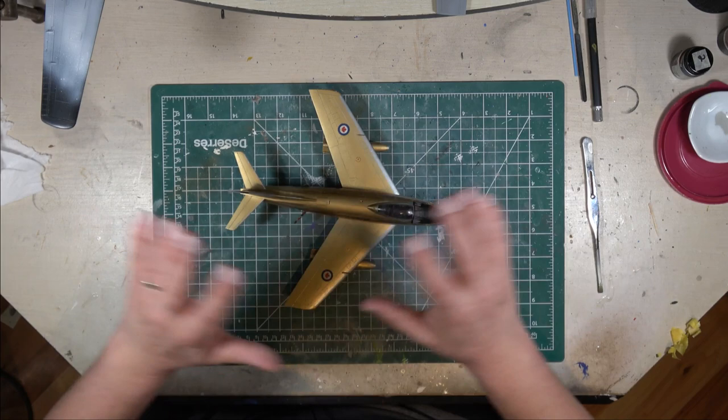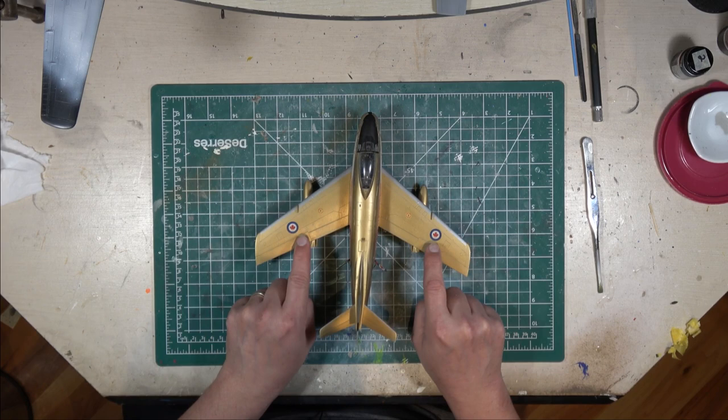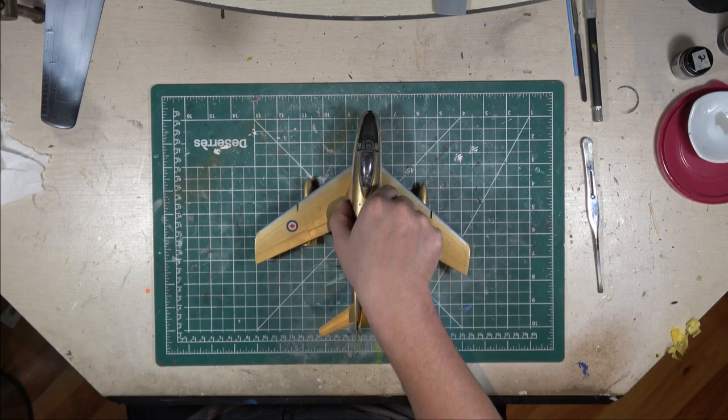Overall, it's a really good kit. Can't really beat Hasegawa. My only complaint are the decals. They use the post-1967 decals, and I don't believe that's correct for the Golden Hawks.